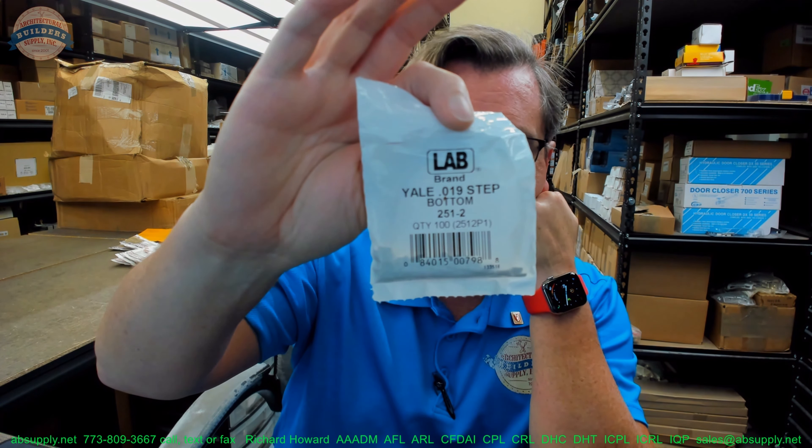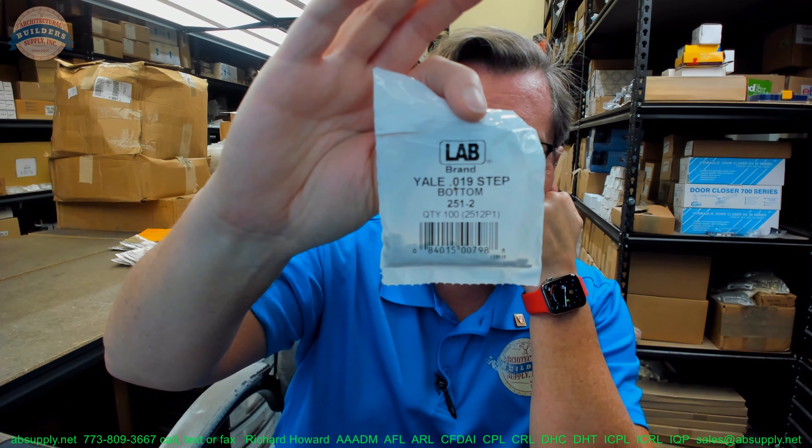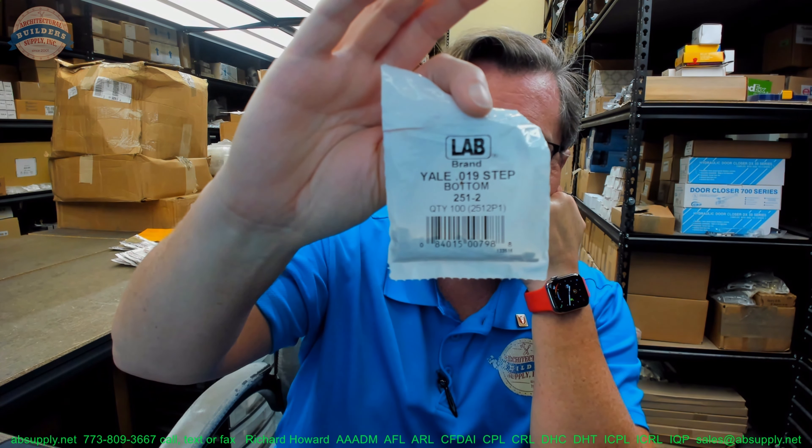This is their part number 251-2. The packaging says .019 step bottom. So what that means is that this is a Yale bottom pin — it's a number two bottom pin. Lab's part number is 251-2. That's the part number for their bottom pin. That 251 doesn't show up in the catalog unfortunately, but if you just specify Yale bottom pin, the fact that it converts to 251 is maybe pedantic at that point.